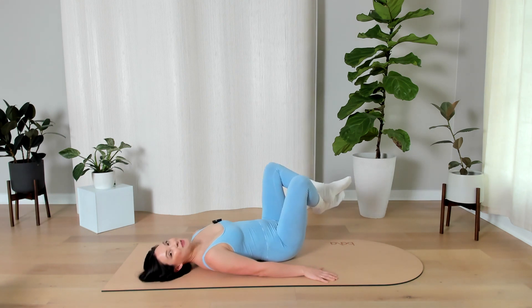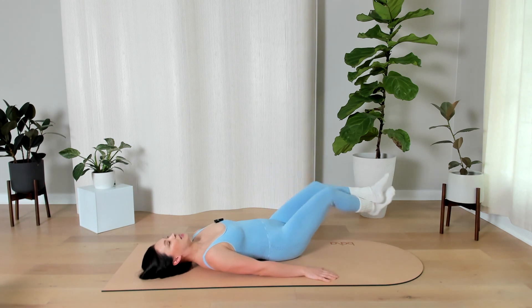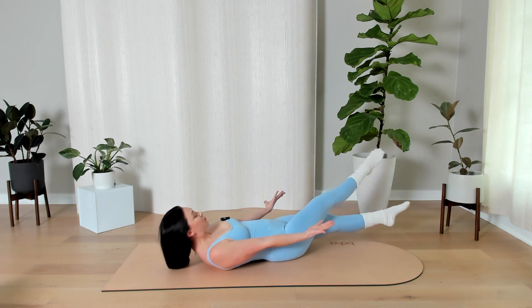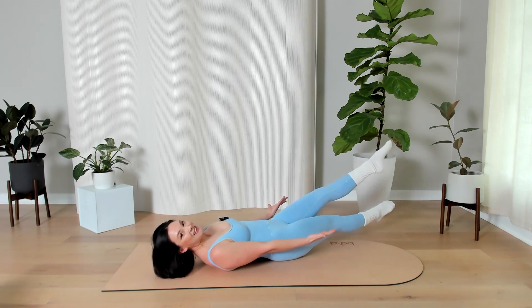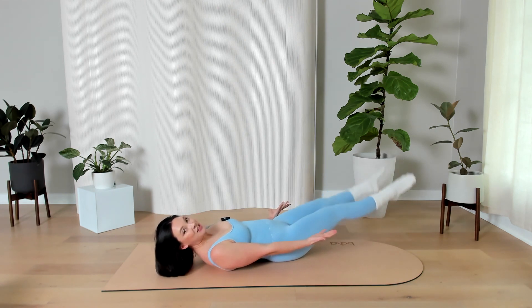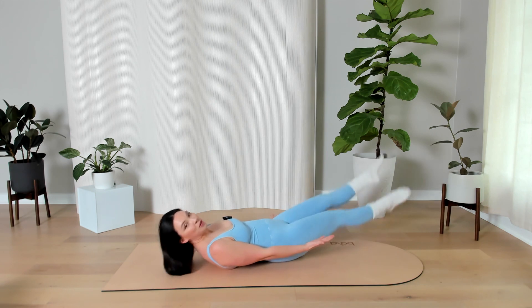Hold it long — we're almost out. Five, hold it, four more, three, two, one. Hold it out. Lift your head, neck and shoulders. Palms are facing up. Right leg on top, left leg on top. Nice. Sometimes I like to add a little cardio burst into our slow controlled movement. So if that feels good to you, quicken the pace — get your heart rate up before we finish.